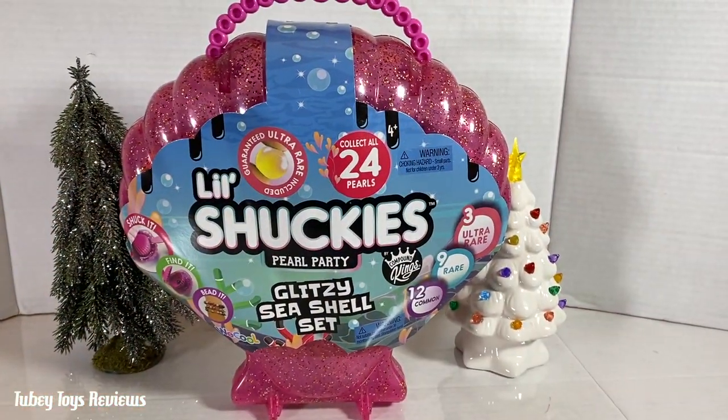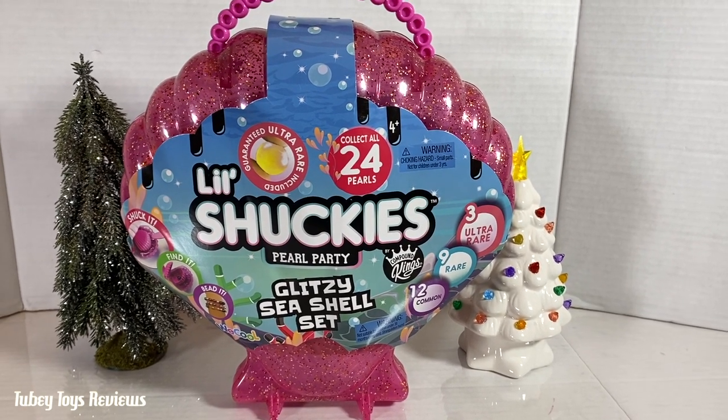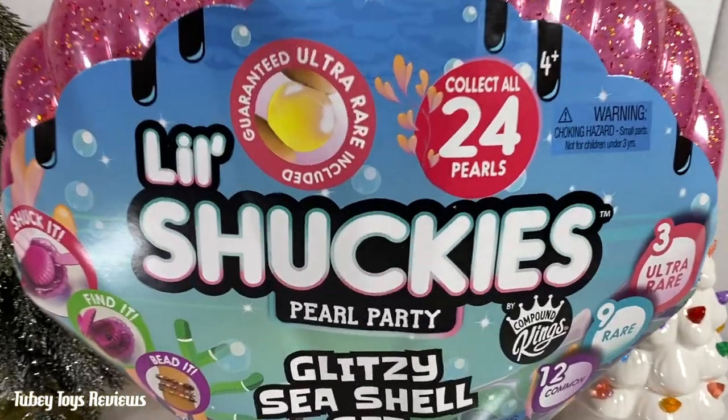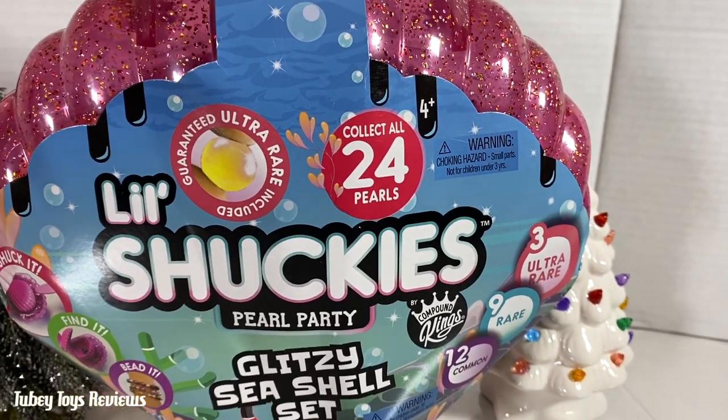Hey guys, it's Tiffany, and today we're going to unbox a little Shucky's Pearl Party glitzy seashell set. That is a mouthful. This is perfect for the holiday season, for your little Shucky in your life, or just someone who loves to collect pearls, or someone who loves to collect slime.